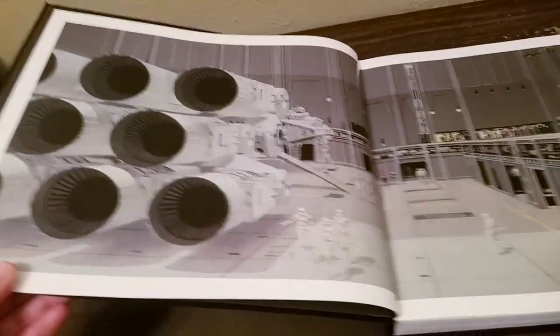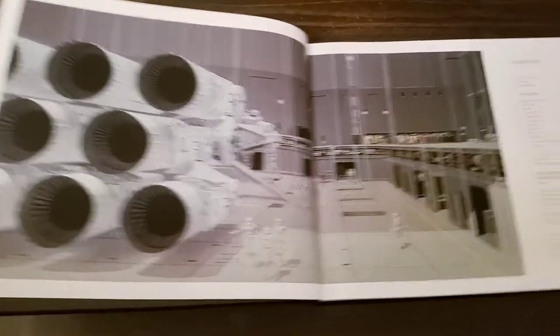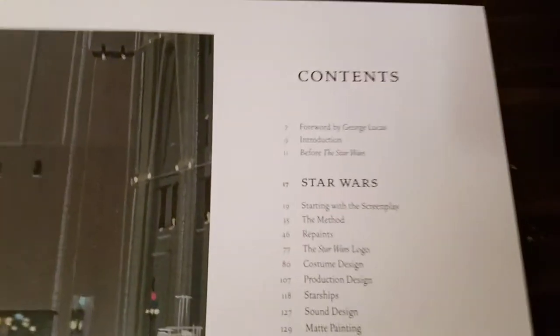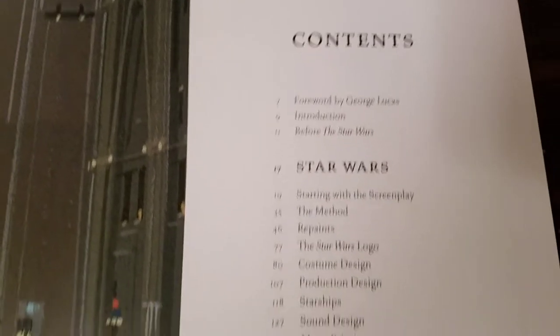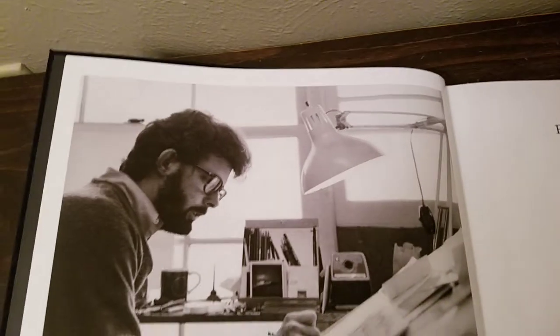What's cool is these storyboards are huge. Let me back up a little bit. Here's your table of contents. Starts off with Star Wars, then Empire. And here's old George Lucas — it does a nice little foreword here. It kind of goes slow so you can pause and read it if you wish.